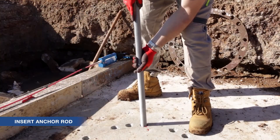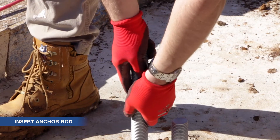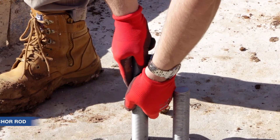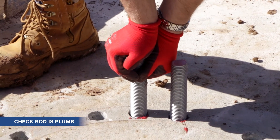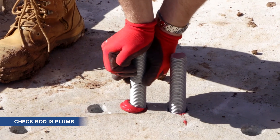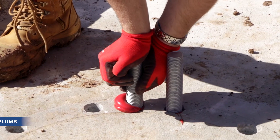Slowly push the rod or rebar in, turning as you embed it into the epoxy. This aids with the insertion process and will ensure the epoxy is distributed completely around the threads or deformations. Check that the rod is angled at 90 degrees to the substrate, and make any adjustments during the working time. Ensure the anchor is undisturbed for the full cure time and do not load the anchor until full cure has occurred.